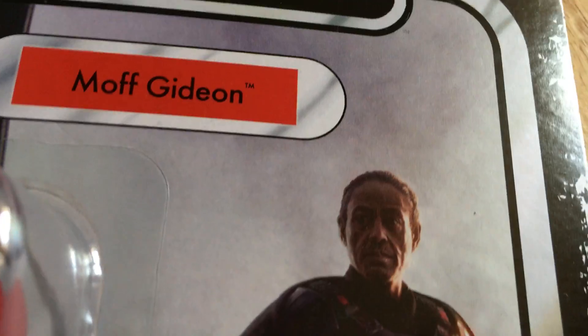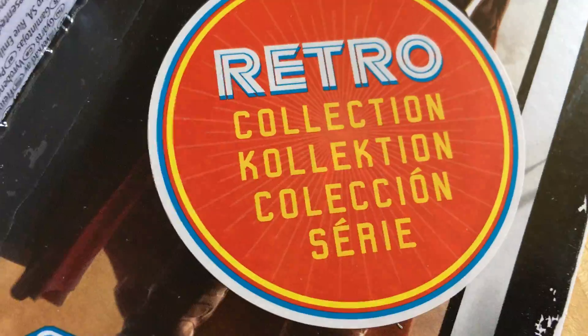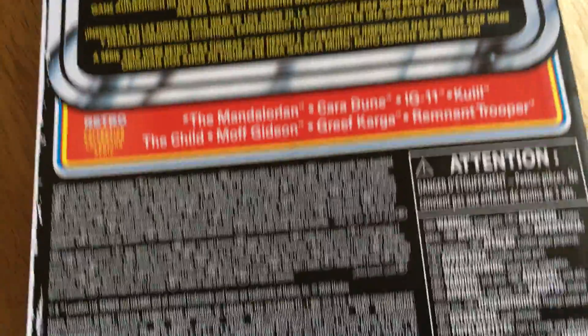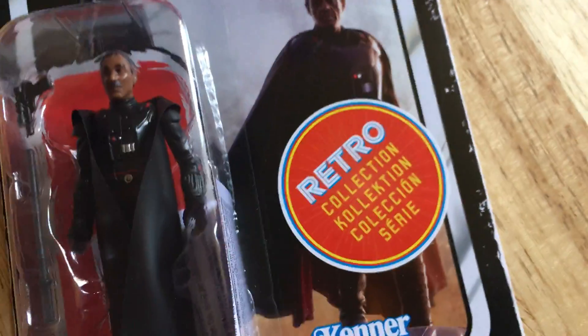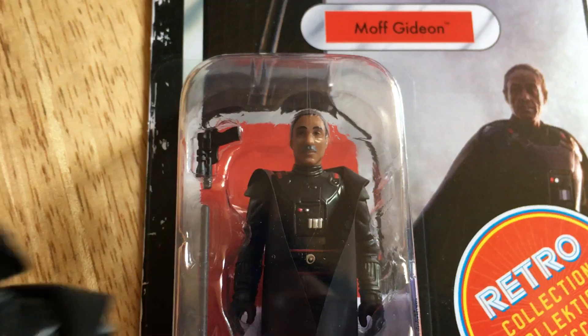Giancarlo Esposito I think is the actor's name — he was great in Breaking Bad. He obviously has the sticker. Back of the card there's nothing to write home about; it's really quite probably the most disappointing thing about the Retro Collection.